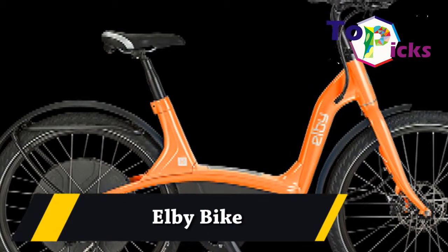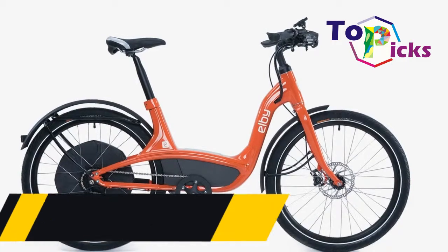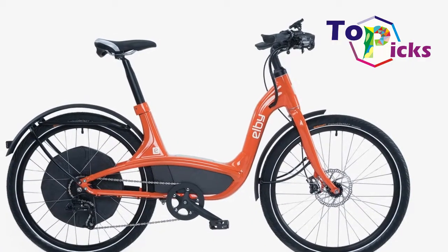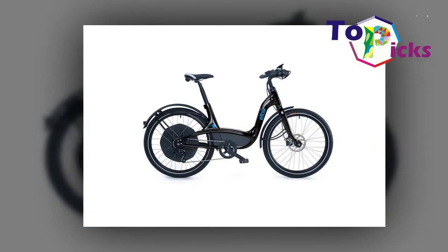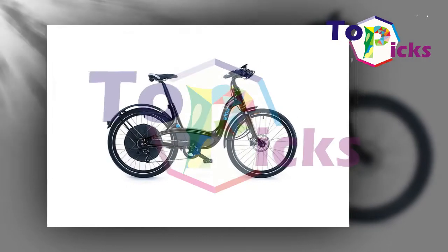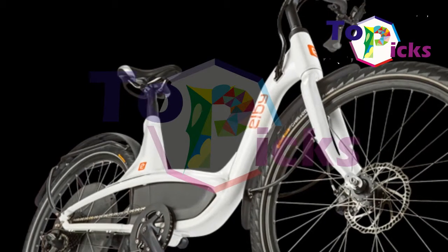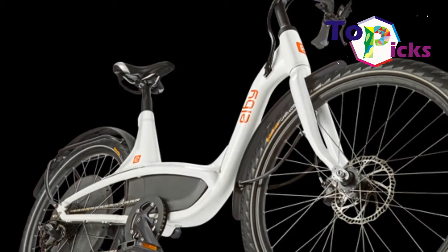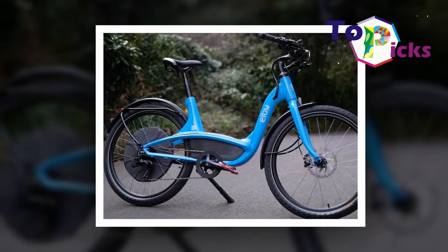LB Bike. This well-made electric bike is powered by a Byanx hub motor. It is also complete with mudguards, racks, and integrated lights as standard.